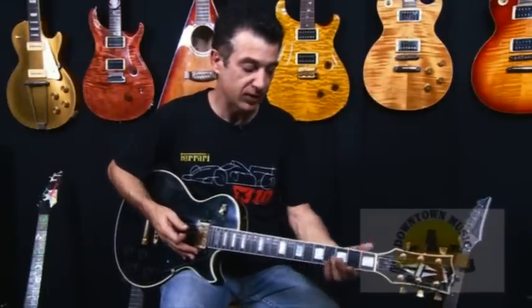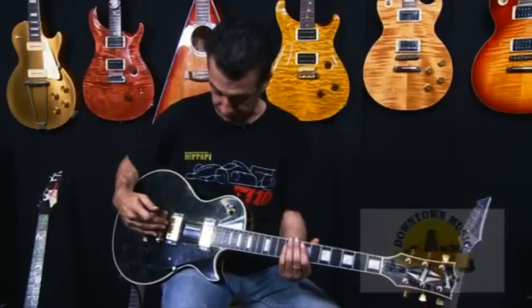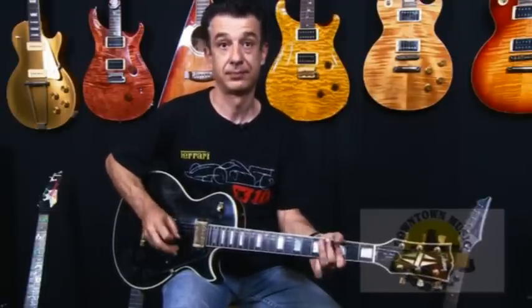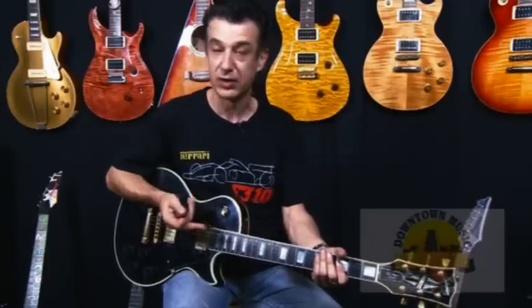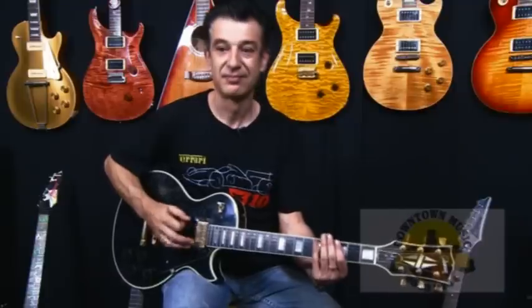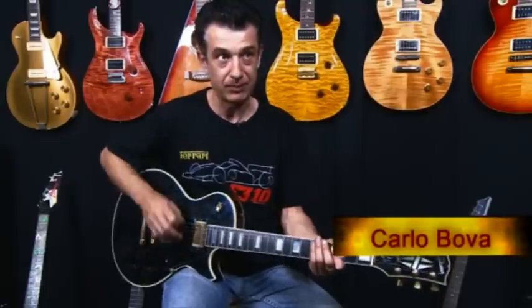Just quickly running through the dirty modes of this guitar — I'm on the treble pickup, and this gives me a really cool, dirty chord sound. If I did that on the front pickup, we'll have a listen to what it sounds like. For me, that's a little bit muddy. So let's go back to the treble pickup and we've got that sound again.